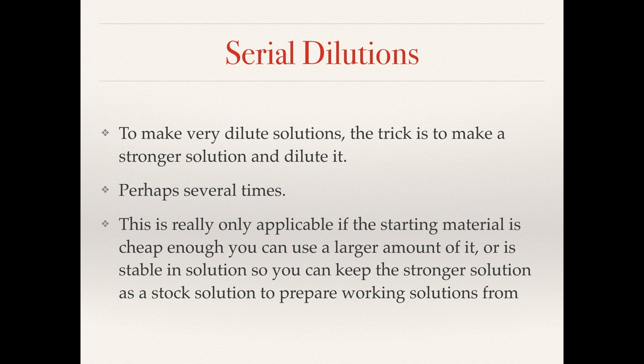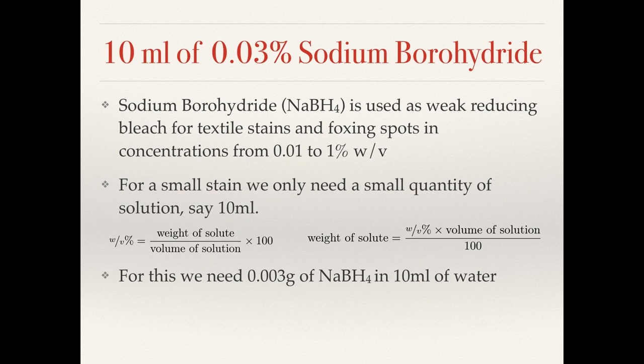This won't necessarily always be true, in which case you may actually just need to get a more precise set of weighing scales, but these can be more expensive than the chemicals you're using, so there are budget considerations. Sodium borohydride is used as a weak bleach for reducing textile stains, foxing on paper, that kind of thing. It's often used in concentrations well below one percent weight to volume.